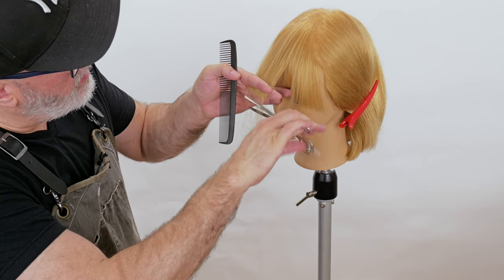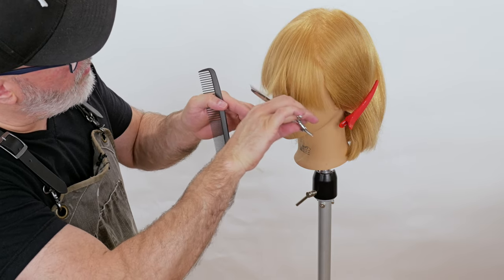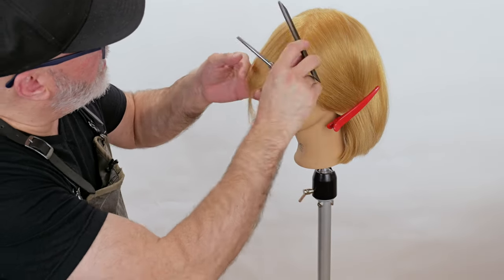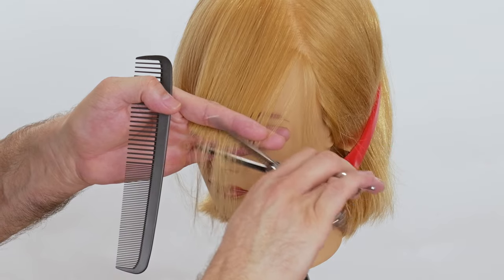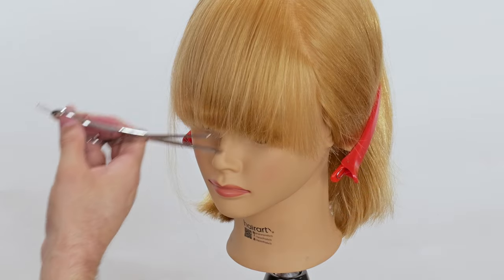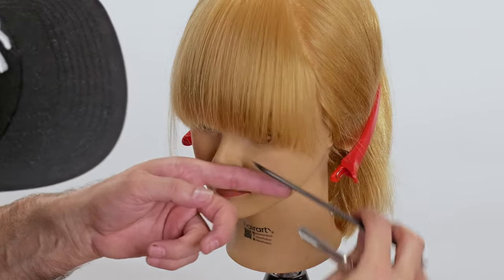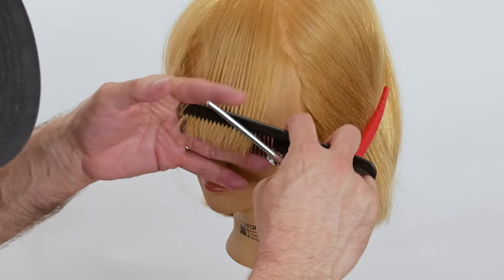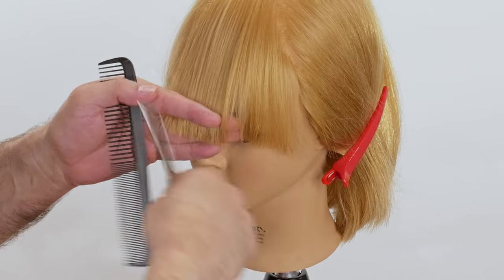I'll start and vary in and out as I go through and cut anything that hangs over my fringe off. I'll comb the same way I was with the razor — here's my line — and I'm varying in and out, just cutting anything that hangs over. That's going to give me a nice heavy solid bang. If I feel I need to clean something up, I'll go through and clean that up with my thinning scissors.